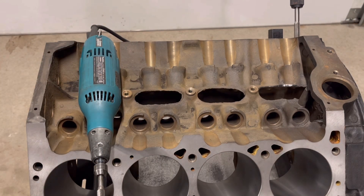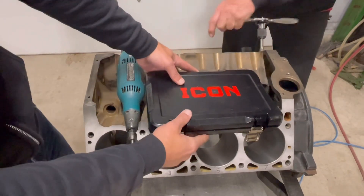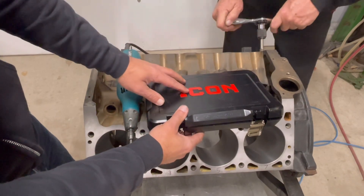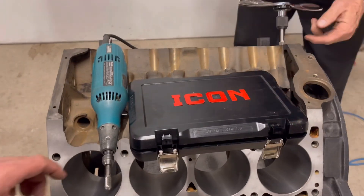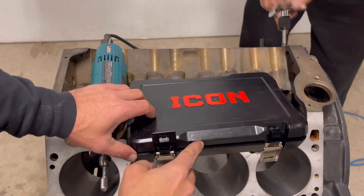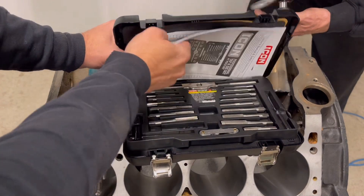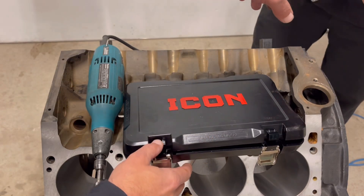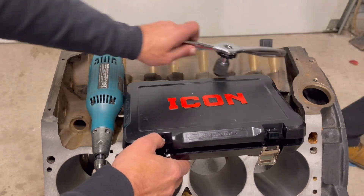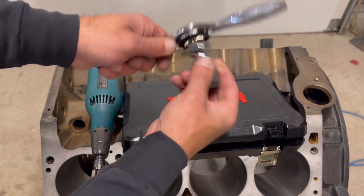Now I'll show you the tool we've got for chasing the threads. Jimmy's already started. What I use is an Icon set — you can pick this up at Harbor Freight; it's actually a good quality tool. I use the Irwin handle with it. This is the SAE set; they do make metric. We're just going through and chasing everything out to get all the dirt and grease out. It comes with all kinds of different taps and dies, even their own handle, but I prefer the Irwin handle. You can actually take it apart and put it on a ratchet if you really wanted to.